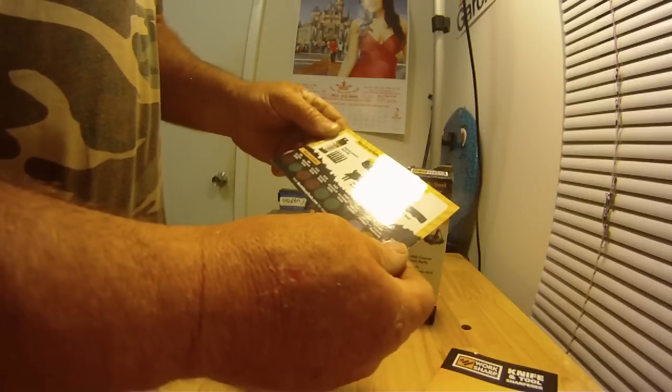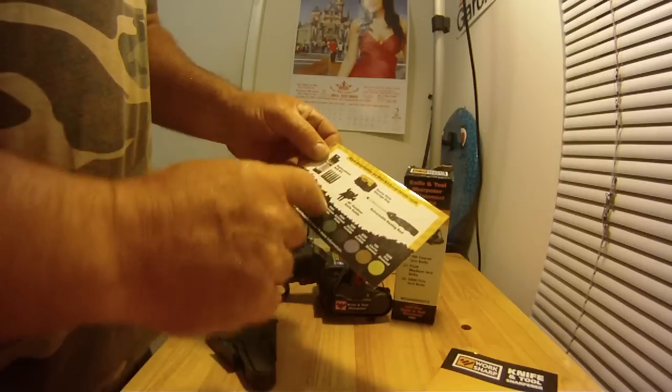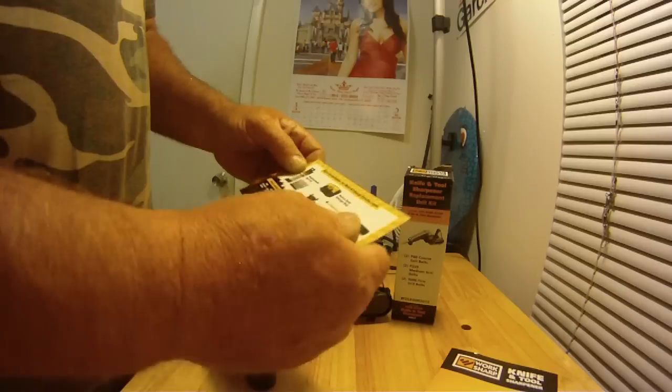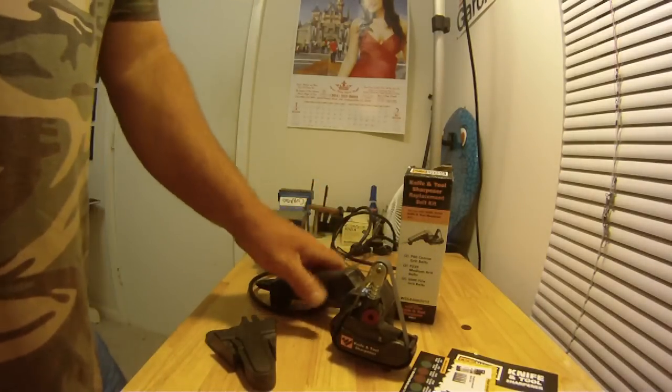It came with really good instructions and even a DVD. There's a little go-to card showing you all the different types of abrasive belts and accessories. Believe it or not, you can pay so much more elsewhere and still get less than what's included here.